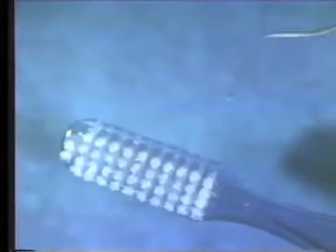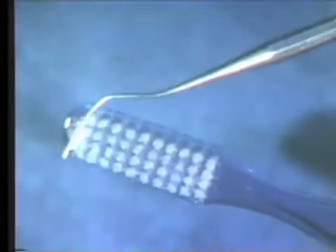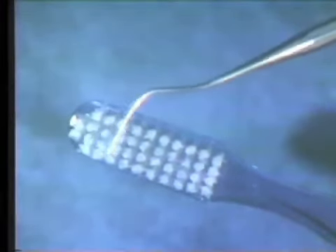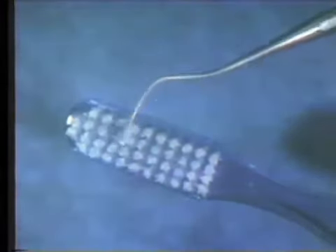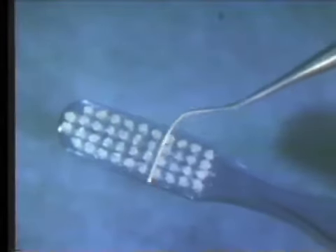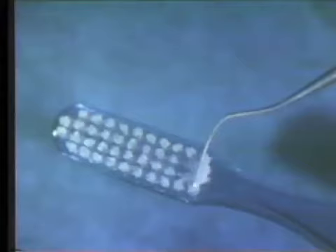Multi-tufted soft toothbrushes should be used. The bristles are generally made of nylon, 6,000th to 9,000th inches in diameter, and 11/32nd to 15/32nd inches in length. There are 18 to 50 tufts in the brush, with 30 to 100 filaments in each tuft.